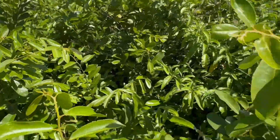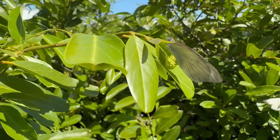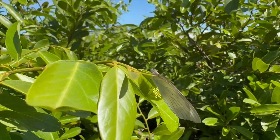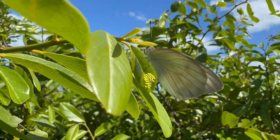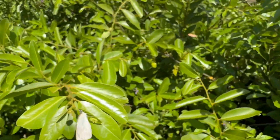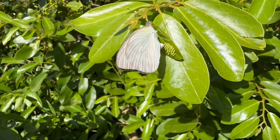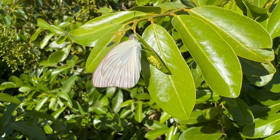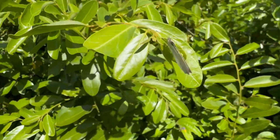Oh look at her laying eggs — check it out guys. She's laying eggs right here. She's got a big old egg cluster. She's dropping them down. Look at that — how cool. Let's see if I can get a better shot. Oh yeah, look at that.